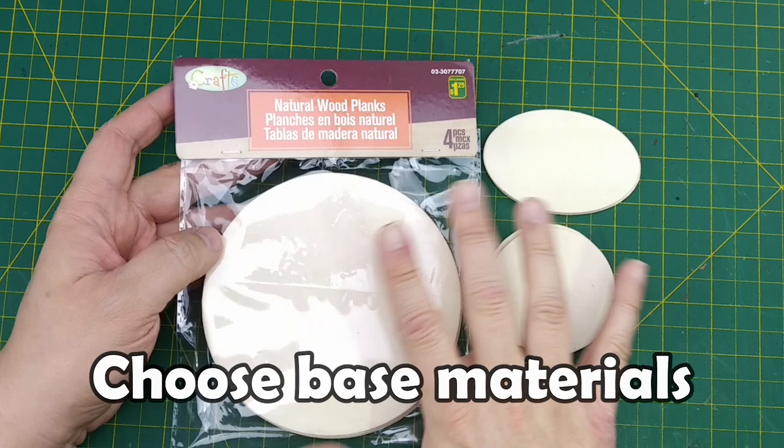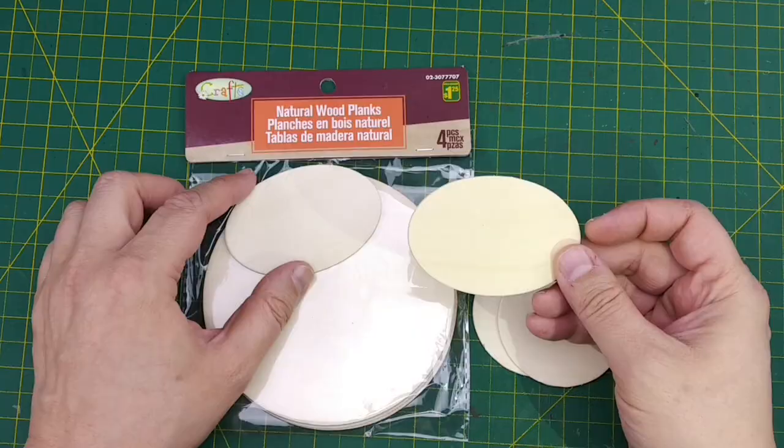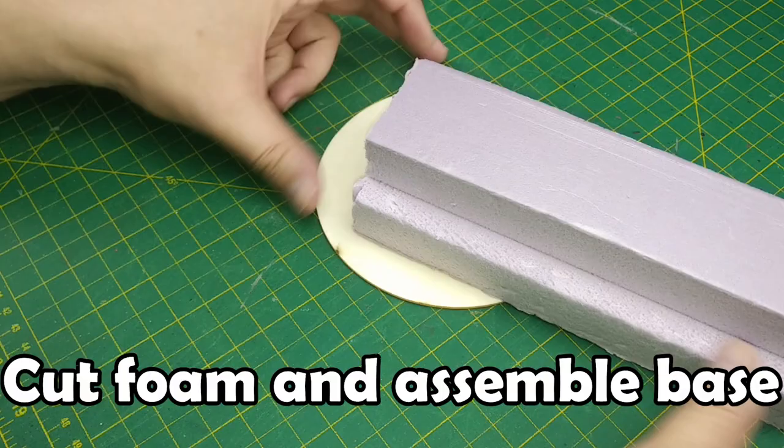Now we're going to need a base to mount our terrain on. These different sized natural wood planks are from Dollarama — they'll do the trick. You can use whatever basing material you want, like MDF board so you can cut it into odd shapes, but I didn't have any at the time when I was filming this video.